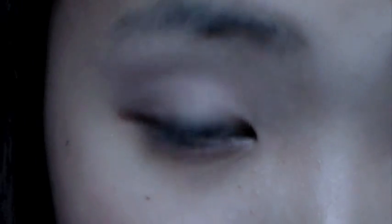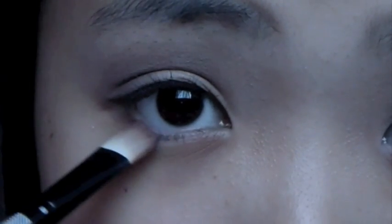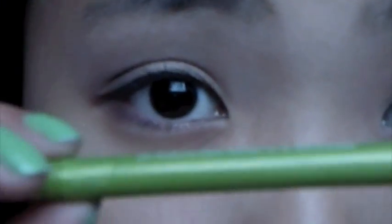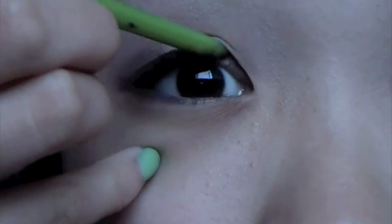I'm also going to take the dark brown color and put that on my lower lash line. You can leave it this way and just put mascara on. But if you choose to put an eyeliner on, make sure it's brown or dark brown. If you pick black, that would be too harsh for school. Pick something more light and soft that is more appropriate for school.